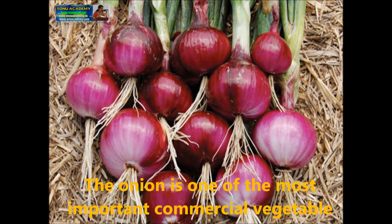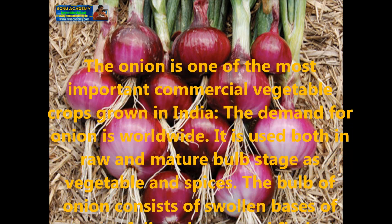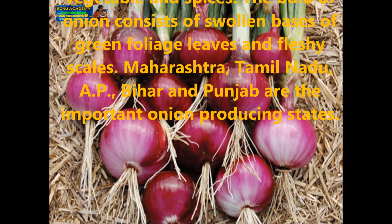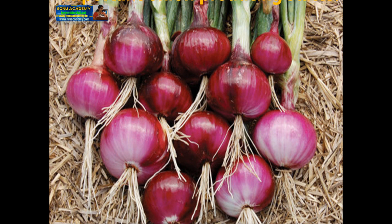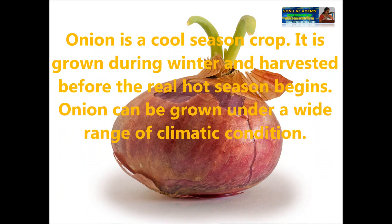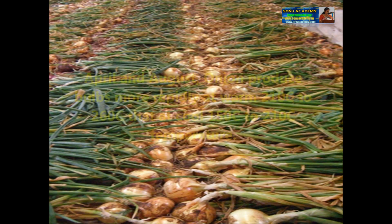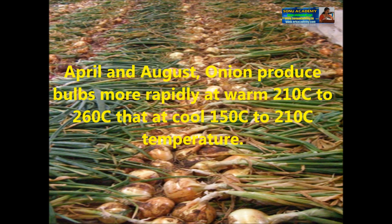Let us see what processes are to be followed in the cultivation of onions. The onion is one of the most important commercial vegetable crops grown in India. The demand for onion is worldwide; it is used both in raw and matured form as a vegetable and spice. Maharashtra, Tamil Nadu, Bihar, and Punjab are the important onion-producing states. Onion is a cool season crop, grown during winter and harvested before the hot season begins. It succeeds best in mild seasons without extremes of heat and cold. Between April and August, onion produces bulbs more rapidly at temperatures of 15°C to 20°C.